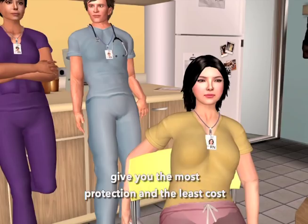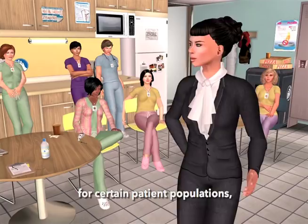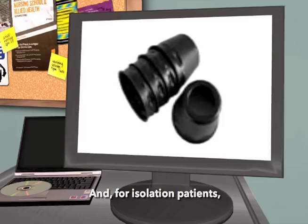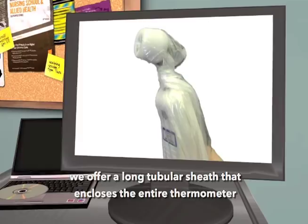However, should the hospital prefer additional protection for certain patient populations, we offer disposable caps, which can be reused on the same patient. And for isolation patients, we offer a long tubular sheath that encloses the entire thermometer for optimum protection.